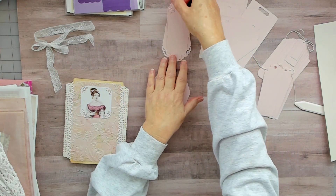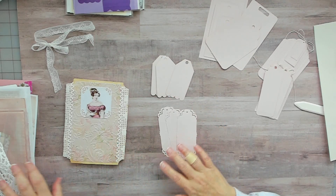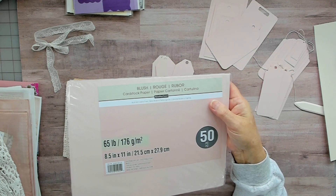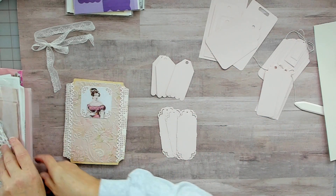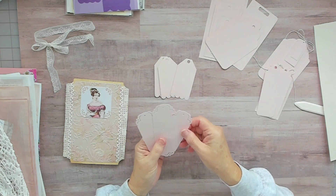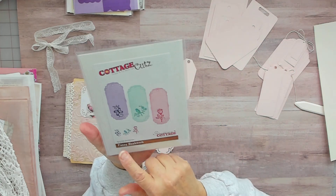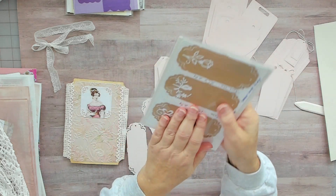These tags here are cut out of Recollections 65 pound cardstock in the blush — I get that at Michael's. These tags here are Cottage Cutz. It comes with a butterfly, a bird, and a rose that you can put on top.